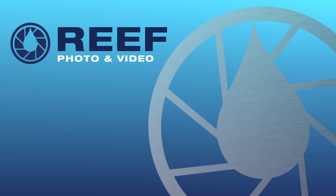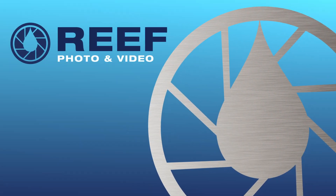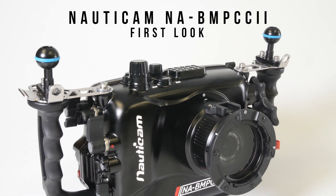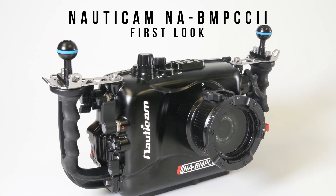Welcome to our first look at the Nauticam NA BMPCC2 underwater housing and Blackmagic Pocket Cinema Camera 4K. Both the housing and camera offer a variety of features to enhance any underwater video shooter's experience.